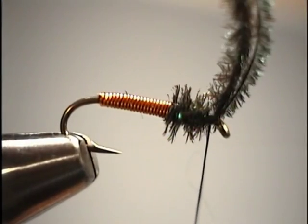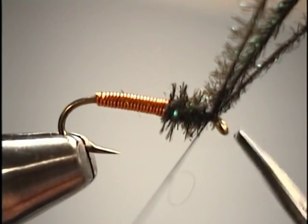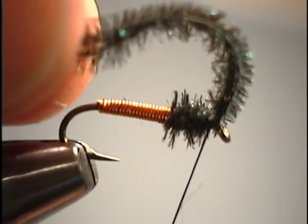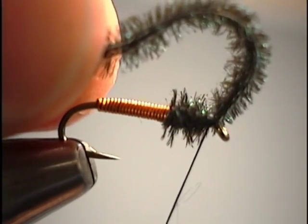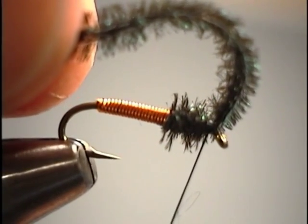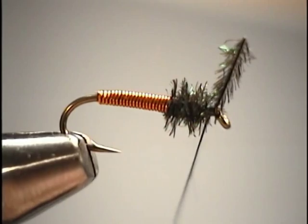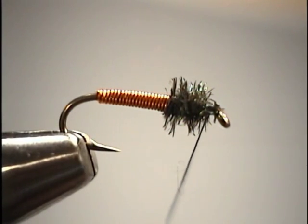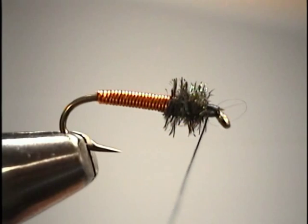Because peacock herl stems are fairly fragile and it's a fuzzy material that can leave fiber right up by the eye, we can grab those three strands, put just a little slack into them, and pull straight back in a quick motion — keeping tension on the bobbin so the material doesn't slip out and unravel. Sometimes they don't cooperate; if there's a stray strand, this is where fine tip scissors are beneficial for that close work. We can take a couple more thread wraps to clean up the head area before we do our whip finish.